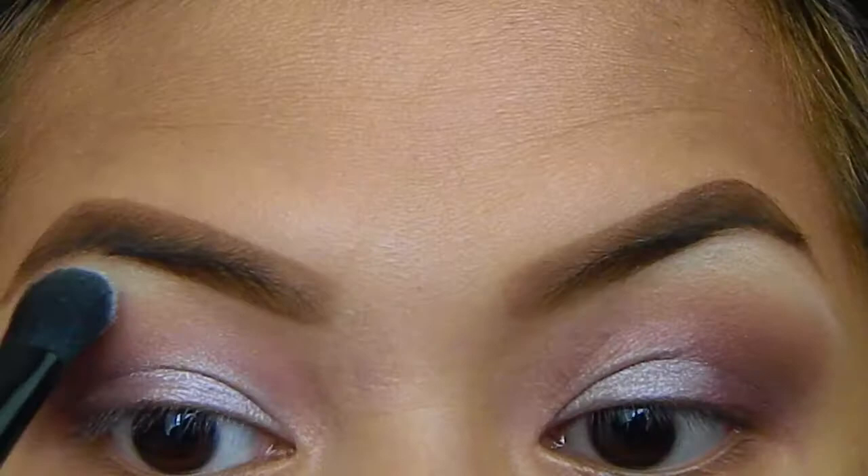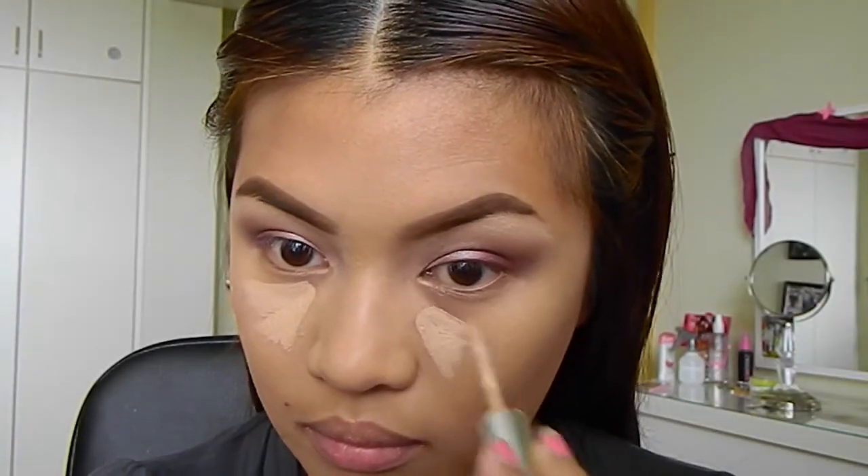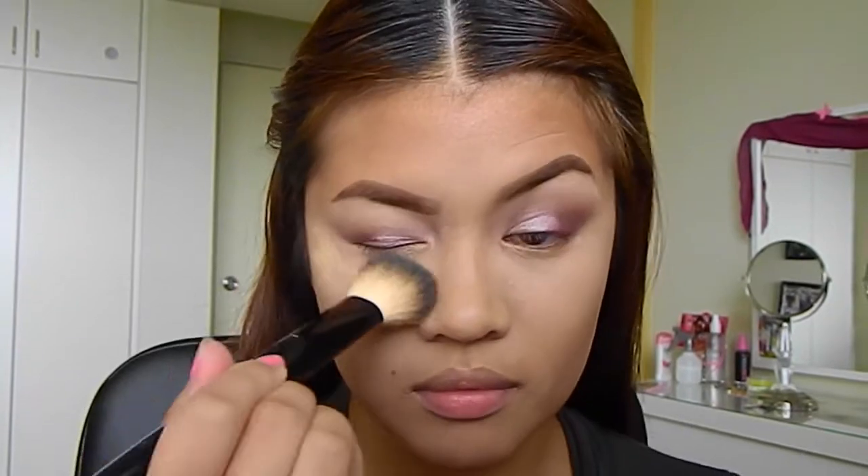Taking a matte white eyeshadow as my highlight and applying it on my brow bone. I already applied my foundation so this is how I conceal my under eyes.